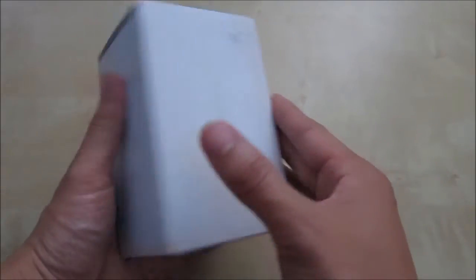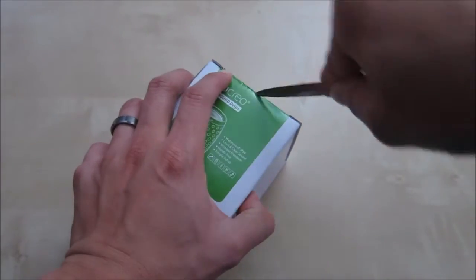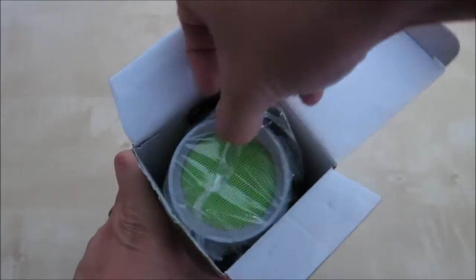It comes in a box like this. It's a simple white box, so let's go ahead and unbox it. Inside you can see immediately is the unit itself. So let's go ahead and take it out.